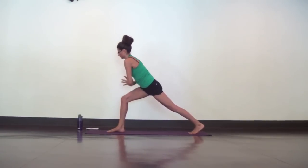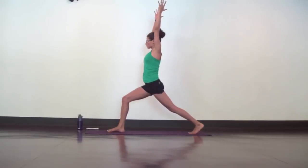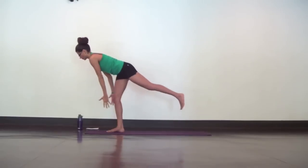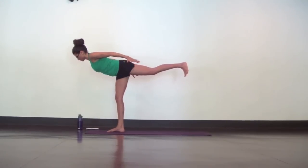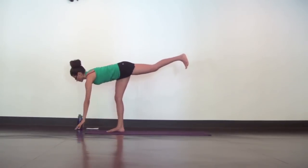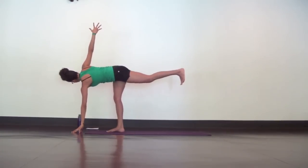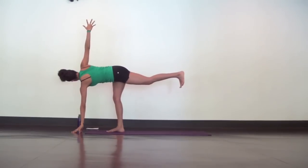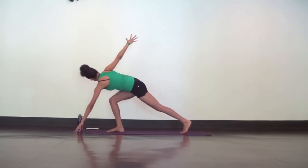Then slowly and carefully step your left foot back so you're in revolved crescent lunge. Next is crescent lunge. Reach both hands up. Inhale, exhale, airplane the arms and launch into a full airplane pose. Keep your back leg really strong. Flex your toes to your face and drive through your heel. Now slowly lower your left hand down to the ground and reach your right hand high for a revolved half moon. The back leg is still strong and active.